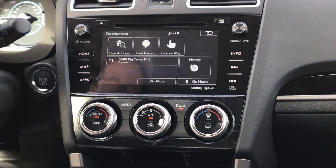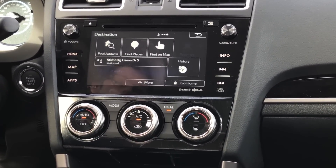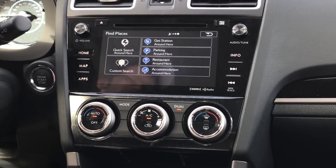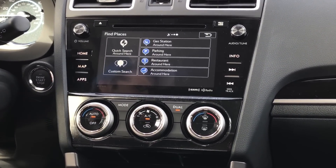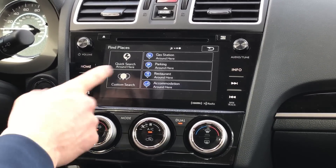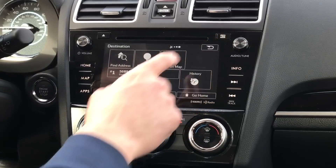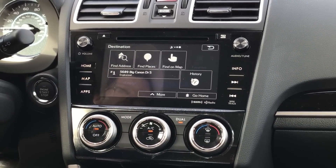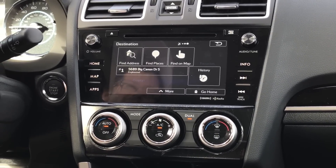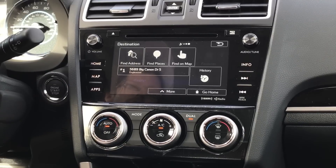Let's put a destination in. We have different options — 90% of the time you're going to use Find Address. They also give you Find Places, which is great for gas stations, parking, generic chain restaurants, things of that nature. But if you're trying to go to someone's house, I don't typically recommend the custom search — it's not the most accurate, not like Google Maps. Find Address is my personal recommendation nine times out of ten. You also have Find on Map, which is nice if you're in the mountains where a road doesn't have a specific address and it's more coordinate-oriented.